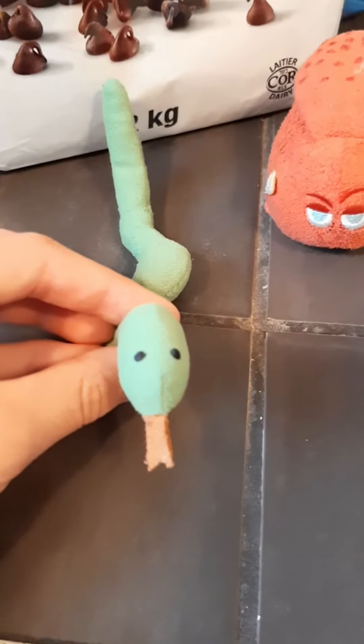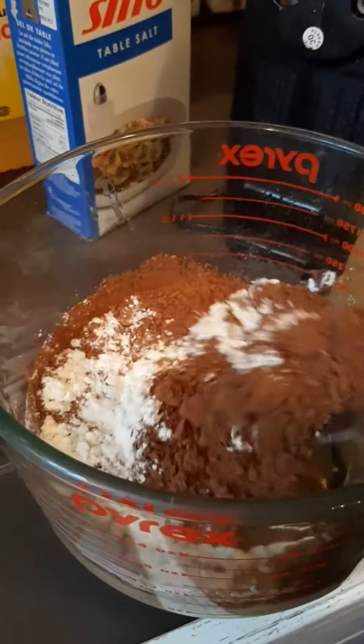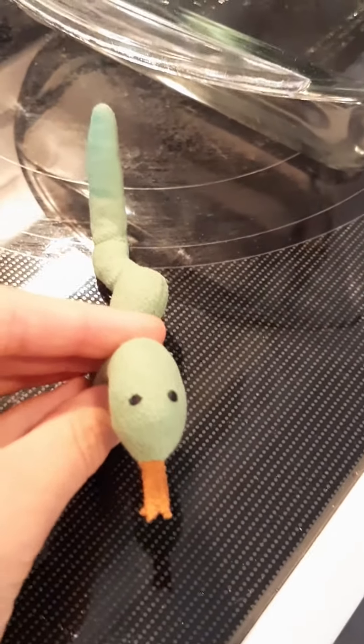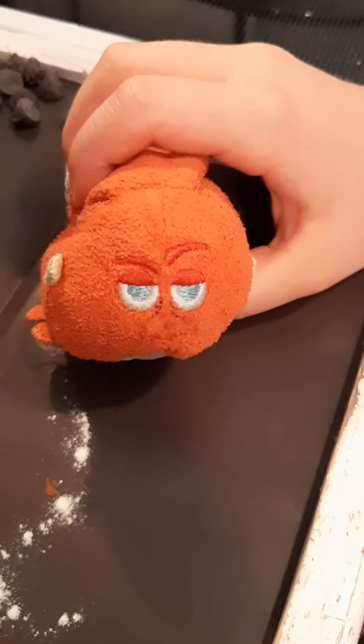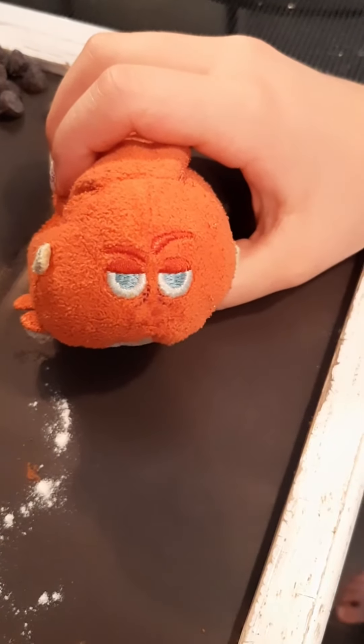Next, mix your mixture by hand. Pour the batter into your baking dish. Make sure to make it nice and even. Next, add some chocolate chips — it's optional, but we're going to be adding some.